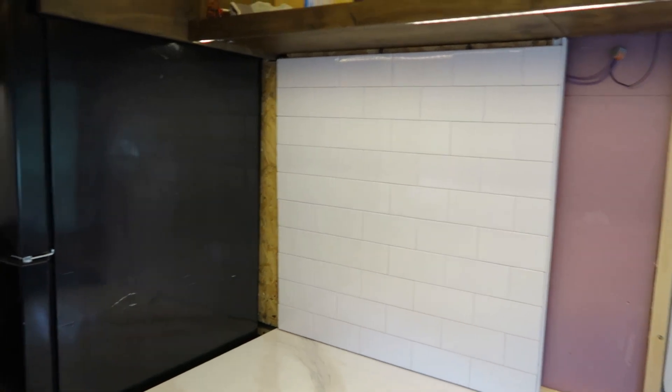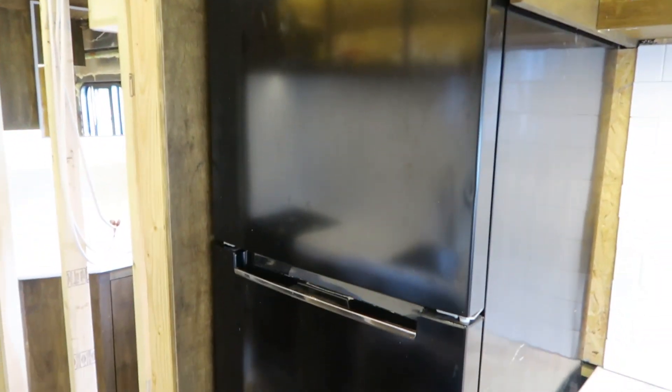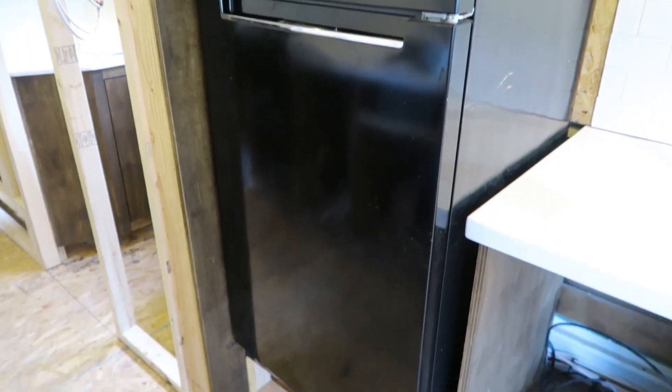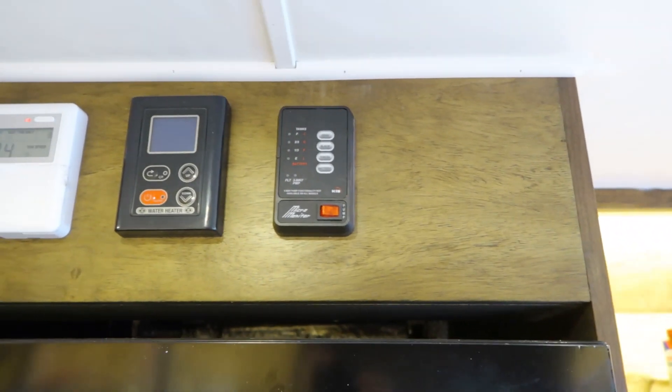Across on the other side, we have the refrigerator with a freezer on top, and above that is where all of the actual components are to check the water levels, the battery power, the temperature of the hot water heater, and also the thermostat for the bus itself.